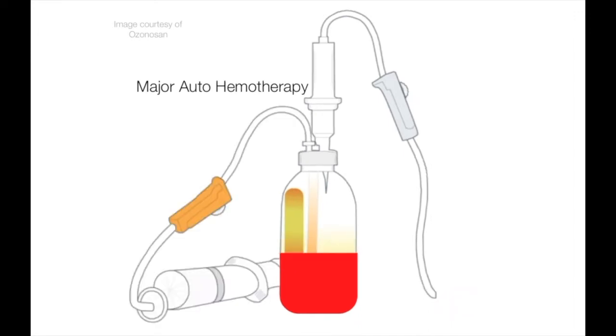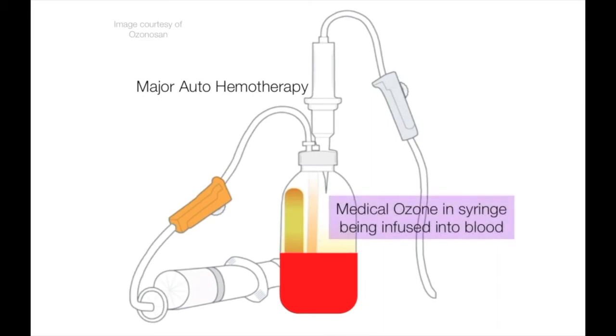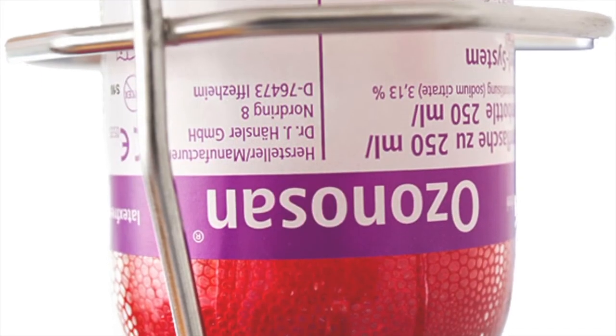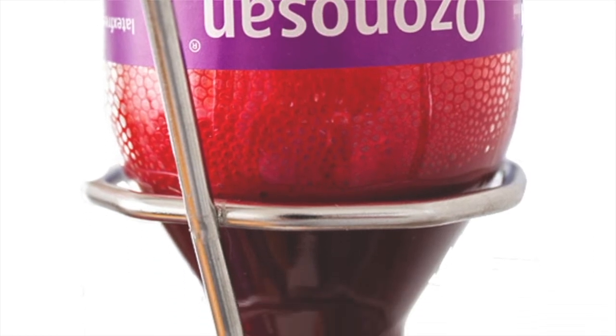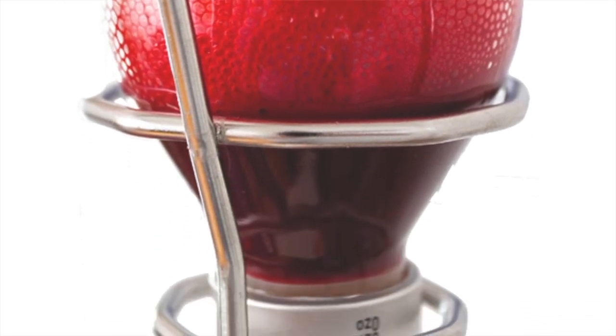The reaction between the blood and the medical ozone gas is instant upon contact. The ozone-blood mixture is gently mixed and then re-infused back into the body. This process can take between 40 to 60 minutes to be completed.